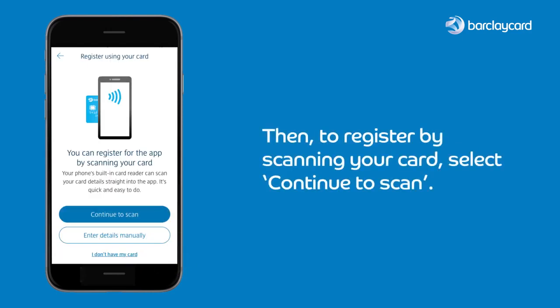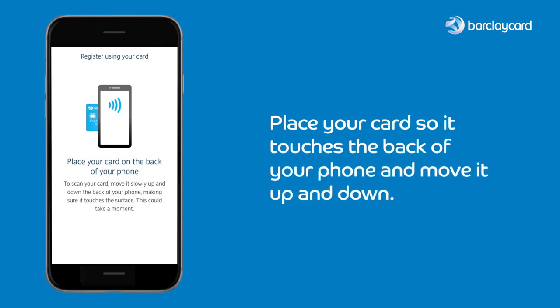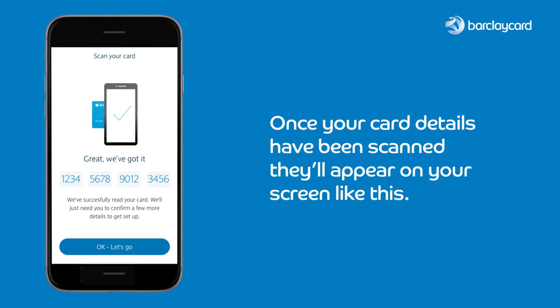To register by scanning your card, select 'Continue to scan'. Place your card so it touches the back of your phone and move it up and down. Once your card details have been scanned, they'll appear on your screen like this.